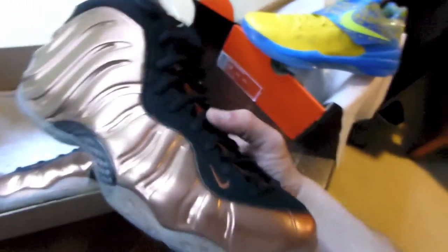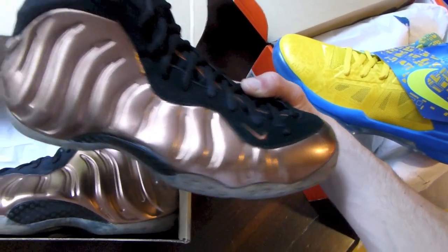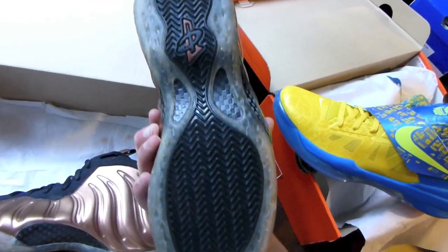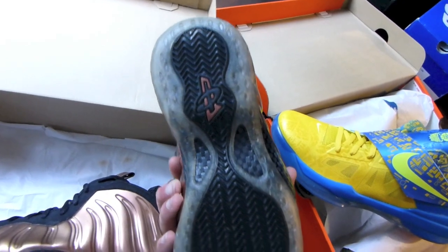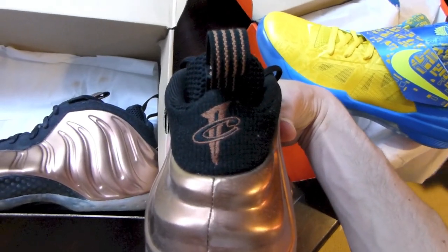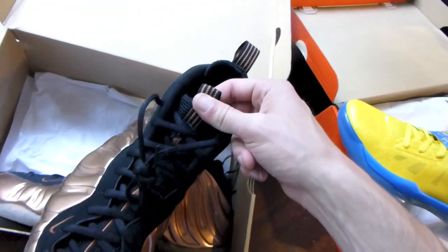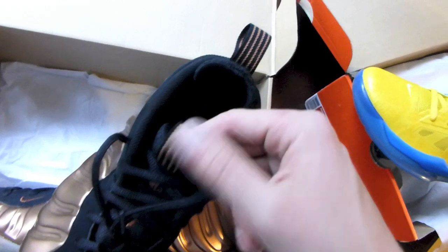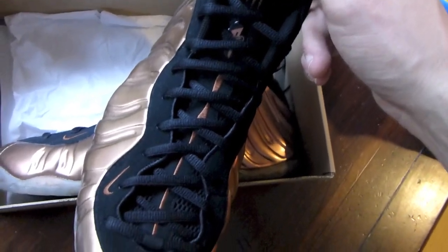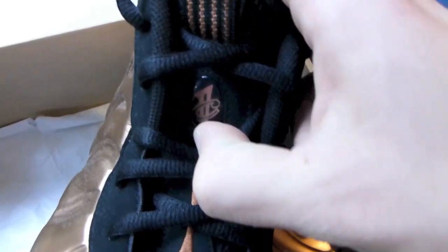Got a second pair of Foamposites here — picked these up for an absolute steal, actually better than the first price I paid, off Soul Collector. Everyone, you can get good deals off Soul Collector so don't be afraid to offer up. Icy bottom, your Penny logo on the back as well as on the back of the shoe. Still factory laced up, got your pull tabs with copper lines on the heel and tongue, copper running up the tongue, and your copper Penny logo right there.